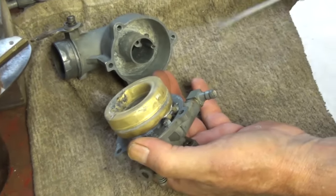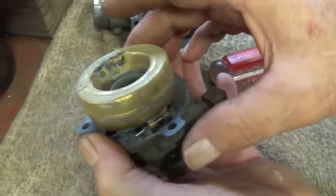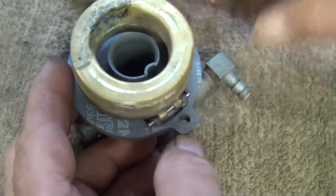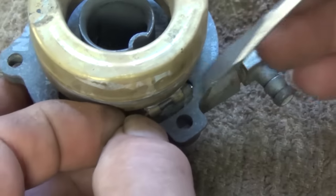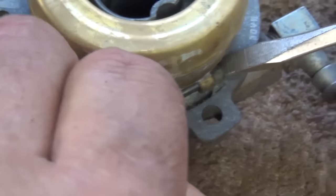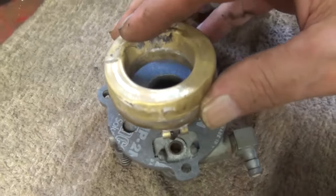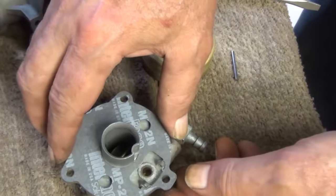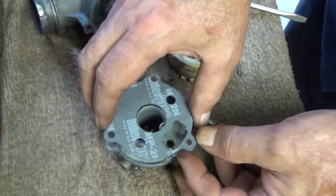Now we want to take our bowl out — if it will cooperate. We've got the float and needle out. A lot of times the gasket will tear to pieces when you take it off — I did that and had to buy a new gasket.